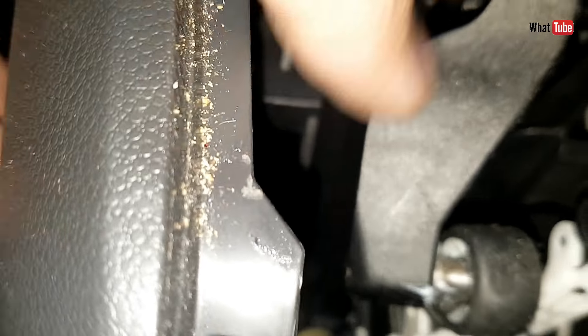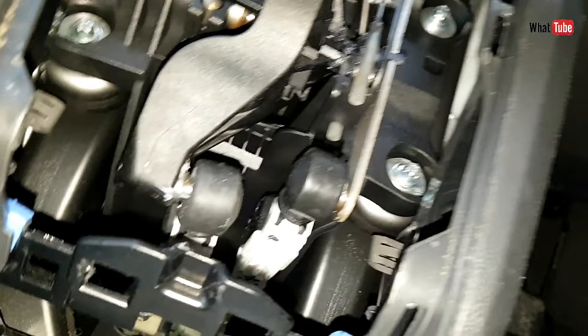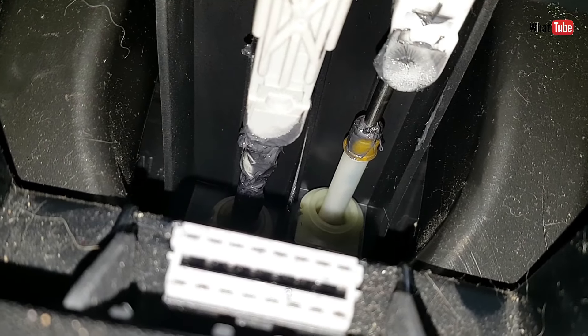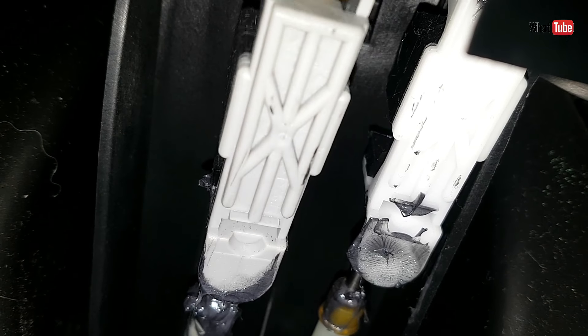Now we go back inside and push down the holder. There we go, push down. Now you can see all the cables are moving. So this is the correct way.